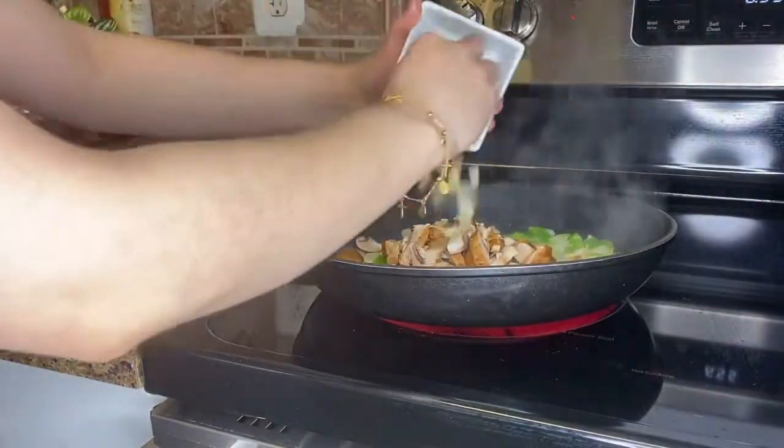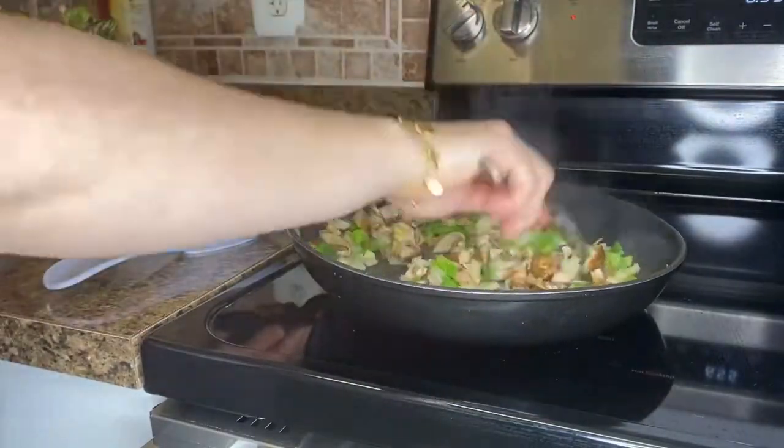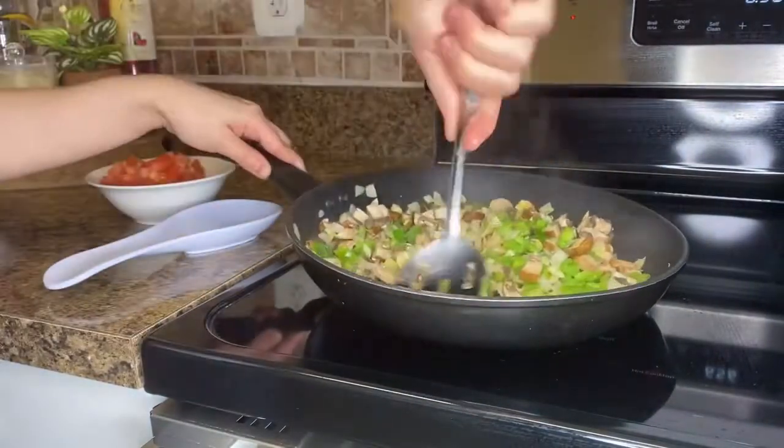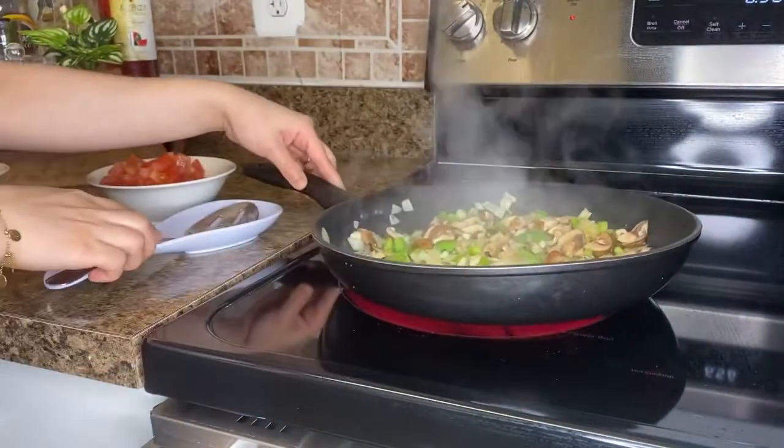After that I add my mushrooms and my garlic, let it cook for a minute, and then I add my tomatoes. All of the ingredients I'm using will be in the description box below, so make sure you go and check it out.